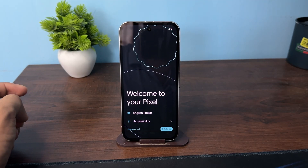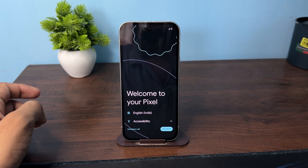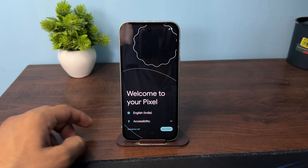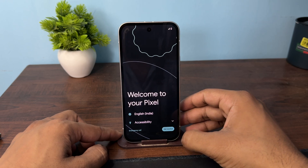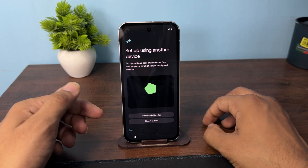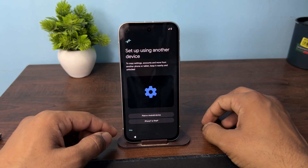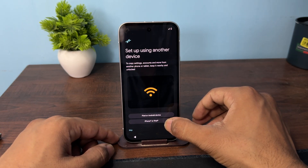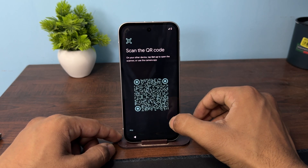Hello everyone. In today's video we will see how to transfer data from your old phone to your all new Google Pixel 9a, 8, and 7a. Simply tap on 'Get Started' on your Pixel phone. After that you have an option to transfer data from another device. If you have a Pixel or any Android, tap option 1. If you have an iPad or iPhone, tap option 2. I have an Android phone.